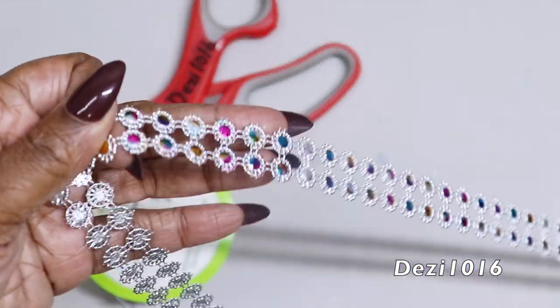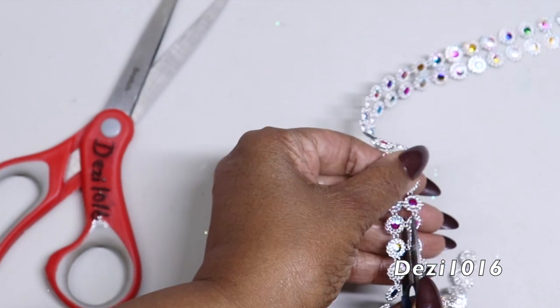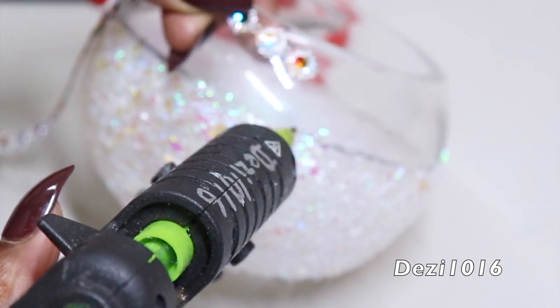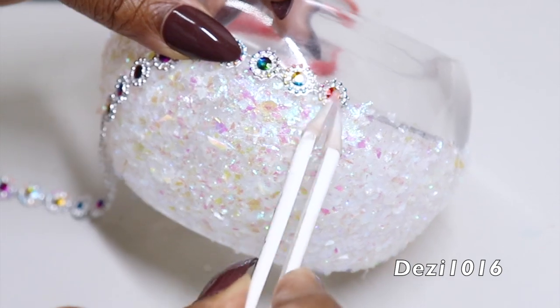Now I'm going to cut one row strip of the bling wrap and attach it to the center, applying it all the way around. I'm going to do the same to the other bowl.